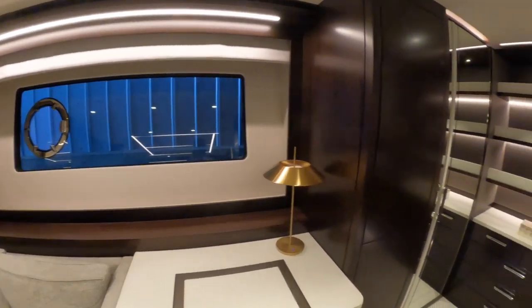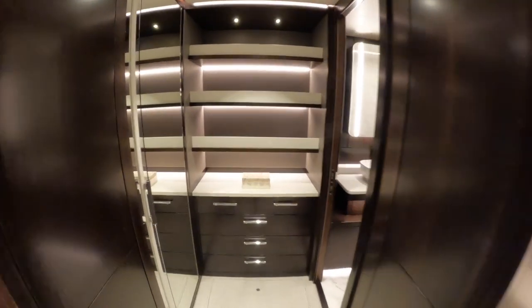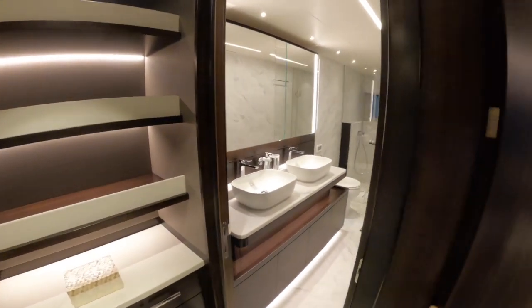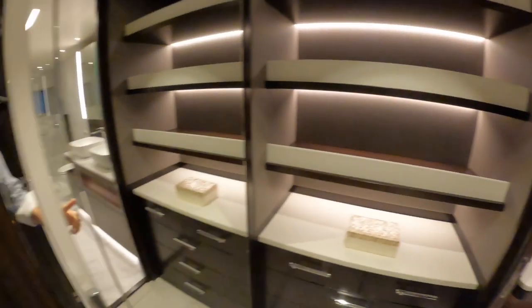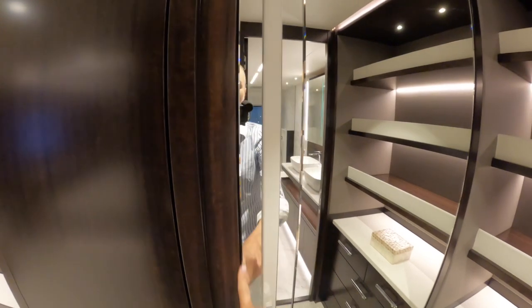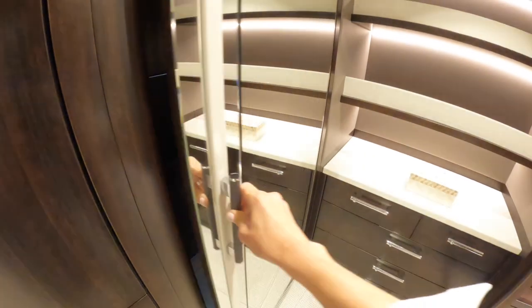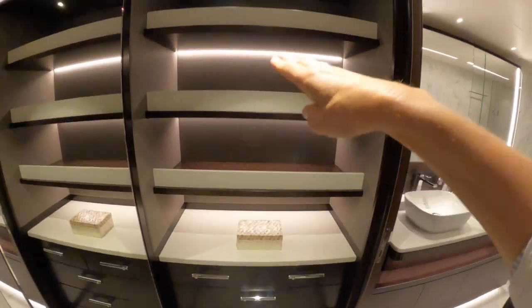Then into the dressing room. We've got extra storage hidden around the place. There are the same sort of beveled edge mirrors on the doors, which I'm totally in love with. There's a really fantastic hanging locker, some extra storage, and straight ahead a bank of drawers and shelves as well.